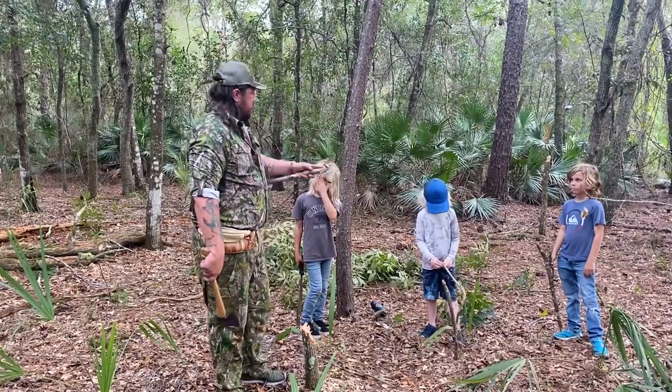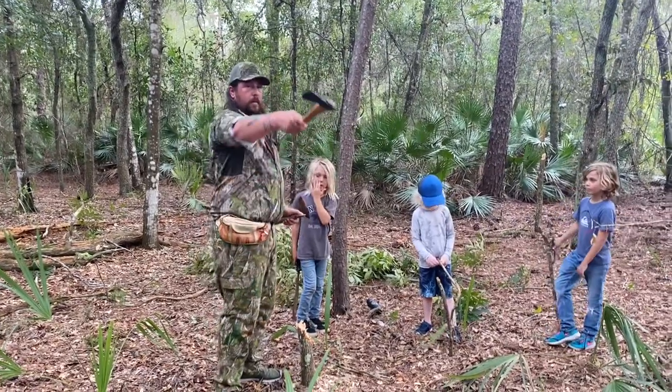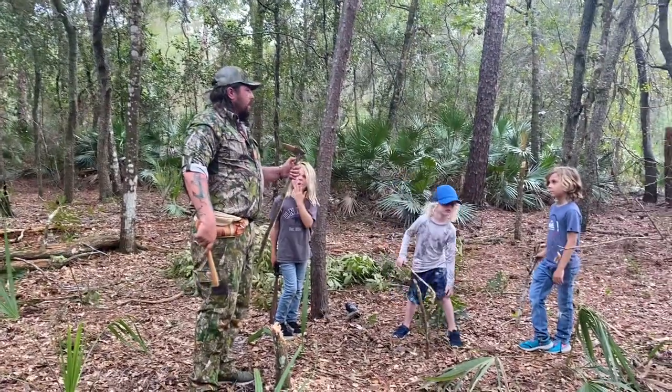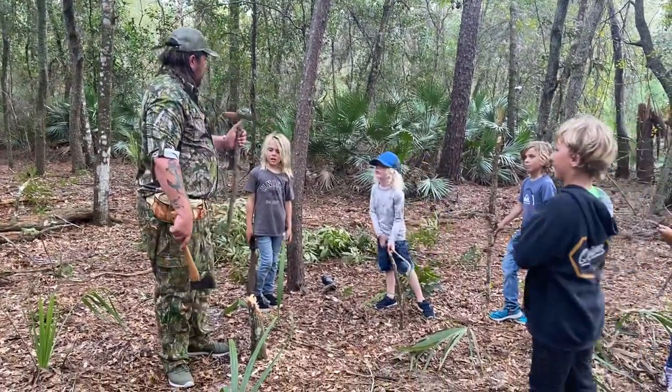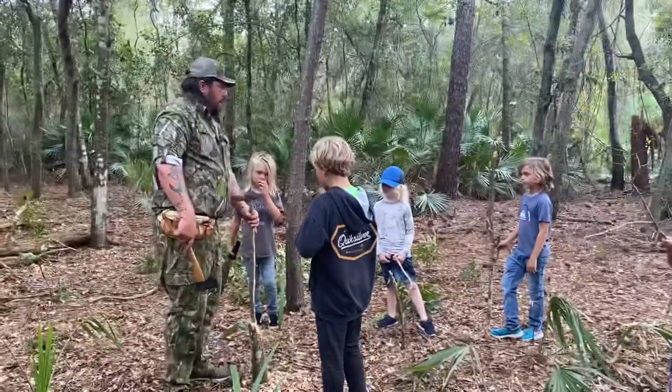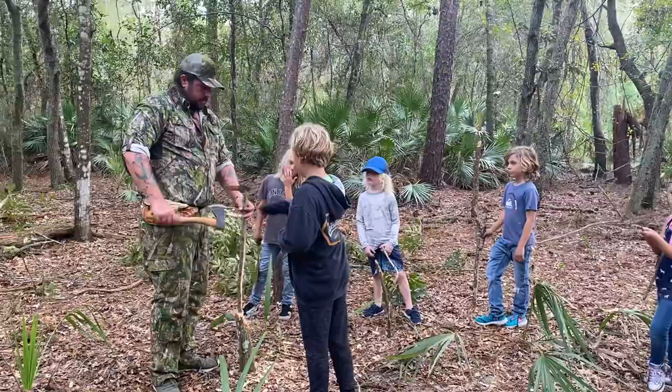Taking that fresh wood that I just cut — this is from our tree that we cut — I want it fresh because I plan on burning some of this. I want that to burn for a long while and I don't want it to be dead. Plus I want it springy.